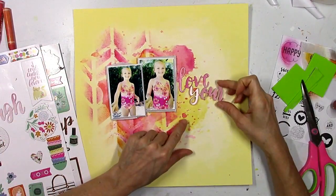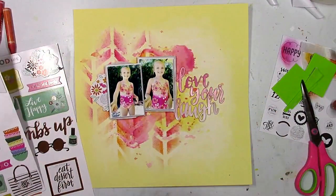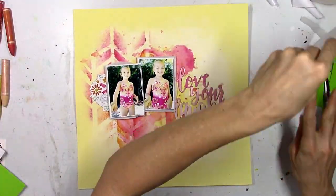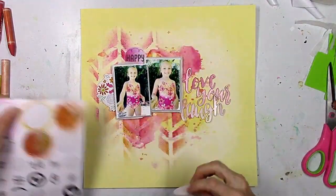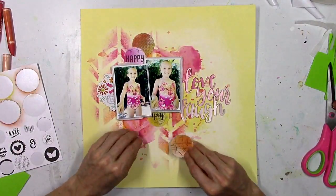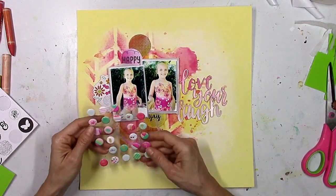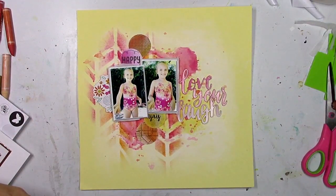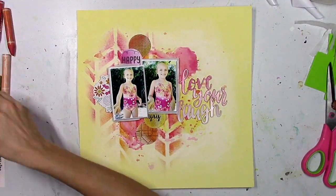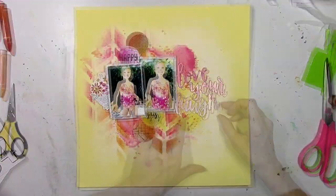Now I'm just going to work on embellishing. I originally thought I was going to use 'Love Your Laugh' — that's from the Paige Evans Oh My Heart chipboard sticker sheet — and I like how this looks. I'm just putting things down to see what it looks like. I decided against adding another color, so I'm going to stick with all the pinks, oranges and yellows. I'm layering in those colored stickers, two at the top and two on the bottom of the pictures. I've got different shapes — chevrons and circles — and again it doesn't necessarily make sense and that's okay.